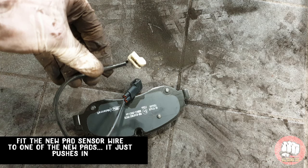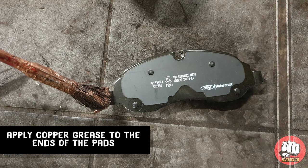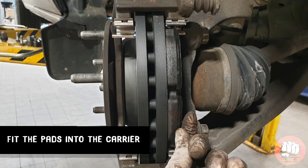Remember to fit the new pad wire to the correct pad and the correct way round. Apply a small amount of copper grease to the ends of each pad — you don't need to fill the whole pad with copper grease. Then fit the pads into the caliper carrier.